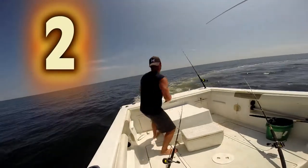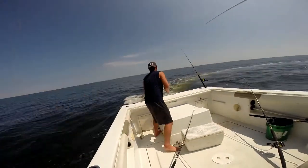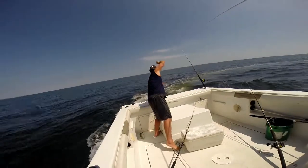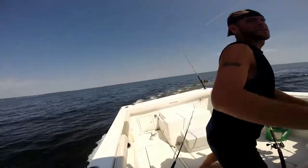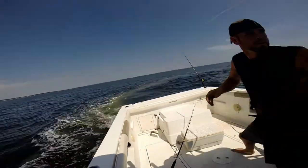Two little fish swimming in a row. Two little fish swimming in the sea, splishing and splashing, rocking to the beat. Here comes another fish.